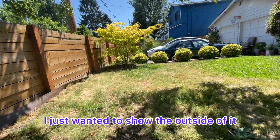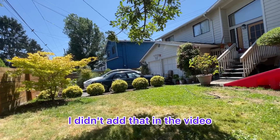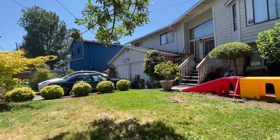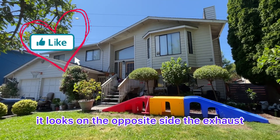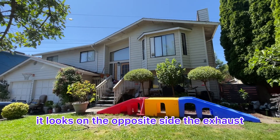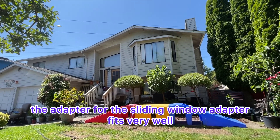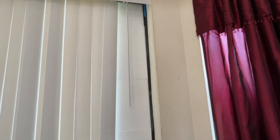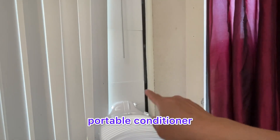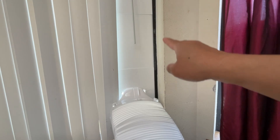I just wanted to show the outside of it because I didn't catch that in the previous video. Right there is our bay window, and you can see how it looks on the opposite side. The exhaust adapter for the sliding window fits very well, and I love the color of that vent toward the back of the portable conditioner. It matches the wall and the window.